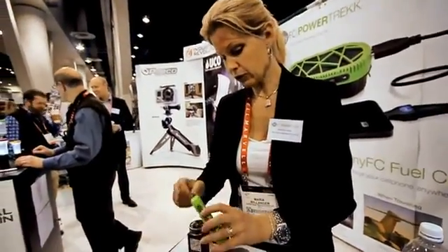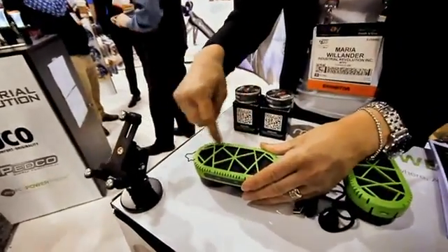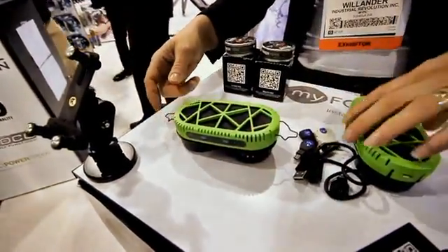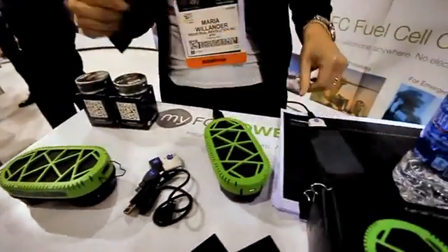When these two are combined, you have the oxygen coming out here, and here you have the fuel cell into this engine. Which means that as soon as you put this down and it latches — like this one is actually charging now — and you attach your phone, it starts charging immediately.